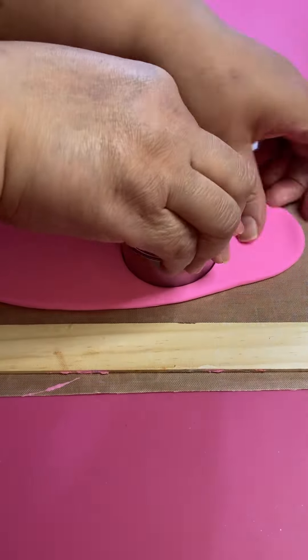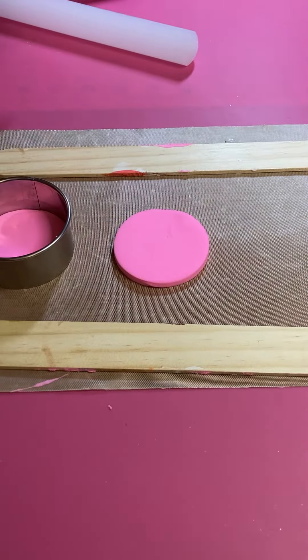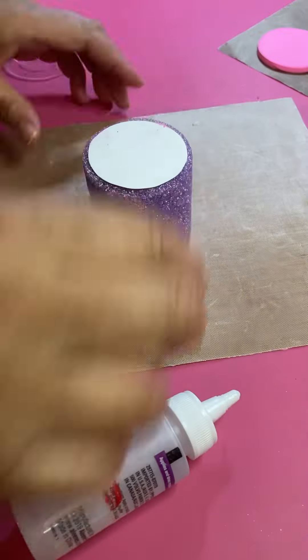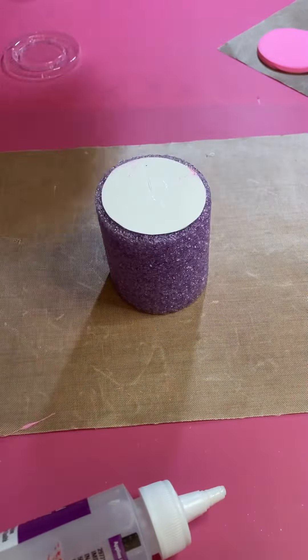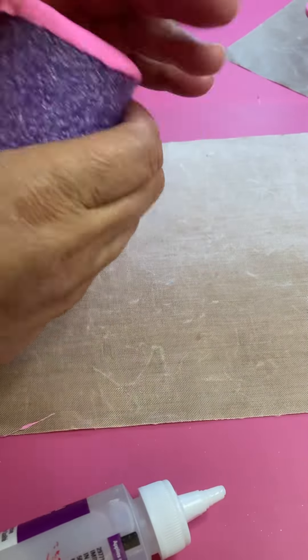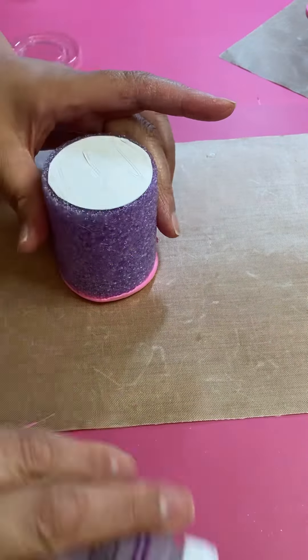Roll out two round circles of clay to cover the top and the bottom of the pool noodle. Make sure you use a cutter that's almost the size of your pool noodle, then use some tacky glue and glue one piece on top of your pool noodle.